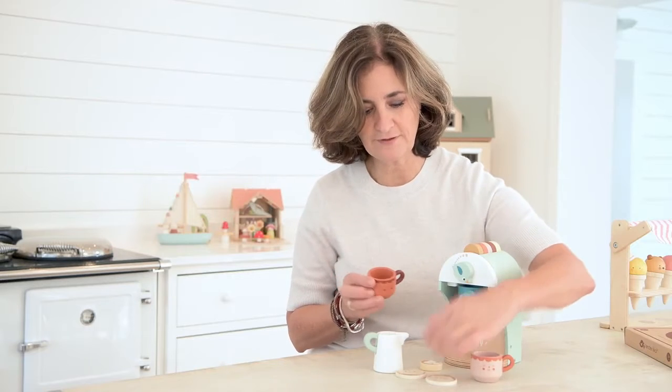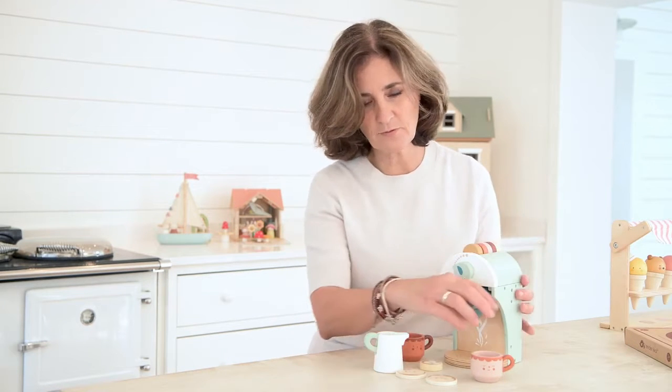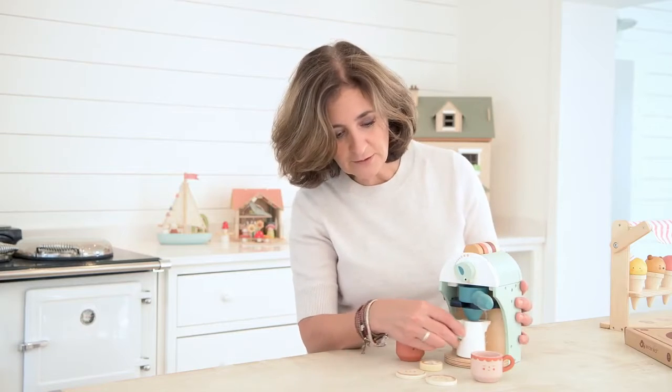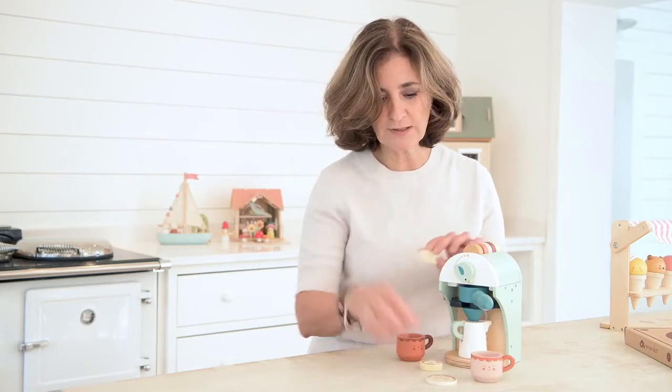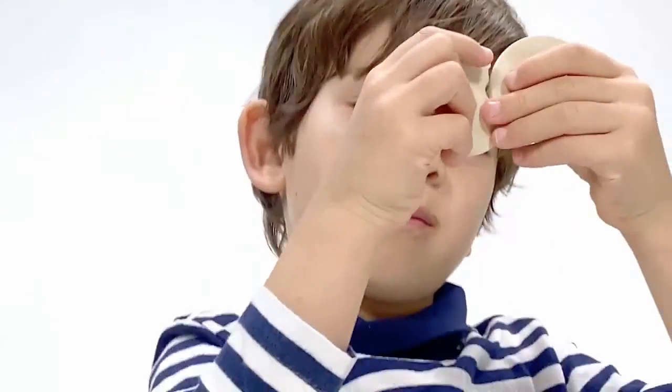The set includes two cups with happy little faces, some coffee inserts that you can pop in like that, coffee pods, a barista handle, a milk jug for frothing your milk, and of course two little biscuits for dunking — and it looks like somebody's already taken a bite out of this one!